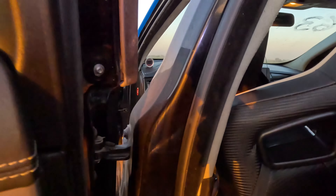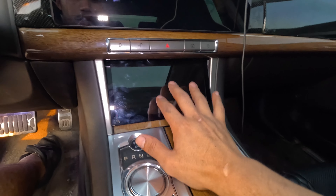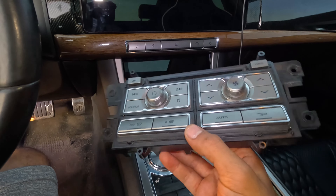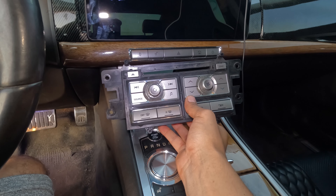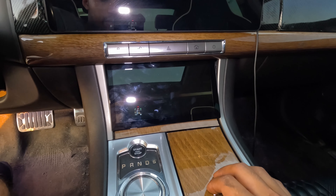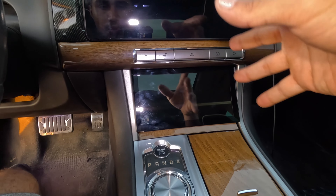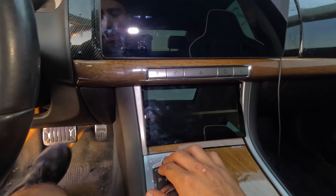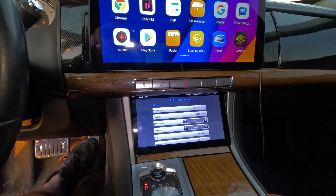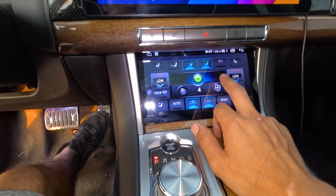Let me tell you guys about that other screen — I went ahead and added this touchscreen right here. This is what I had before, as you can see it just looks outdated. So I went ahead and added that little touchscreen and it works perfect. These two touchscreens are linked to the car and they both do the same things — they're both Android. Here's the AC system, you can turn the AC on and off and stuff.